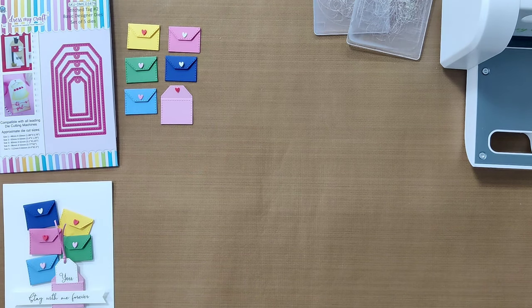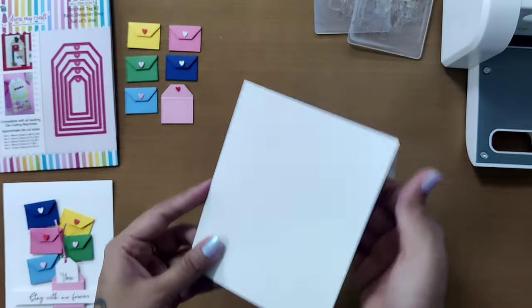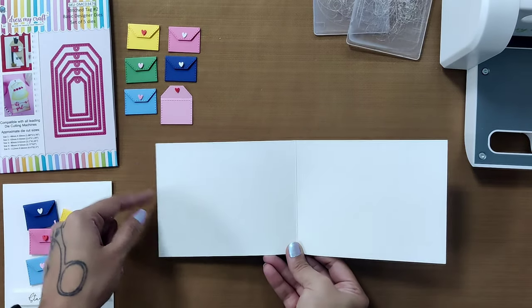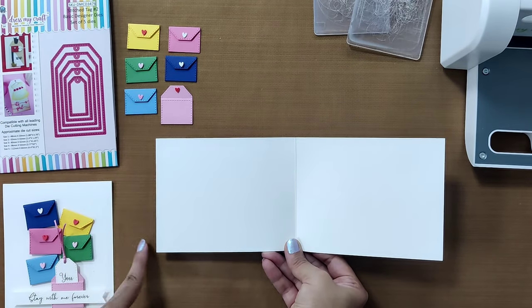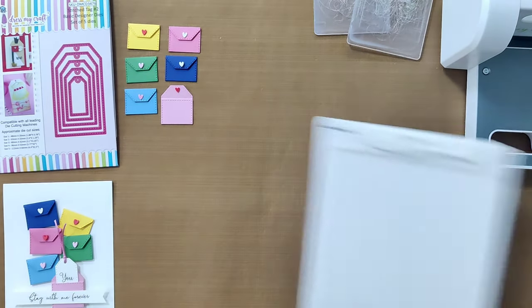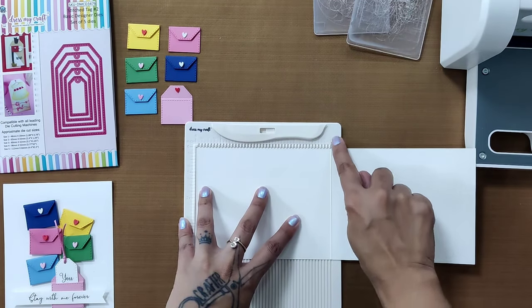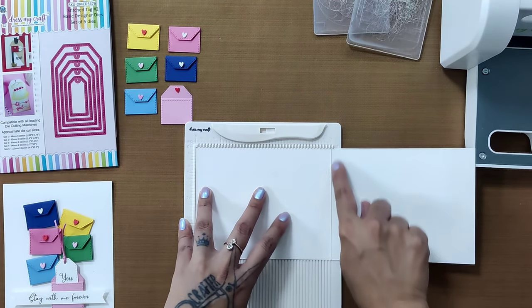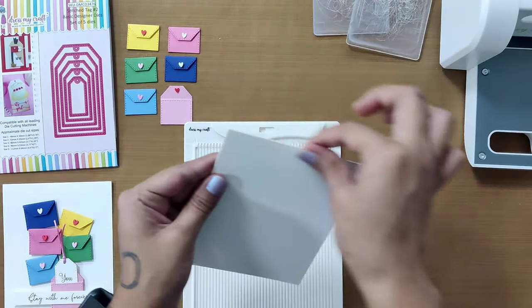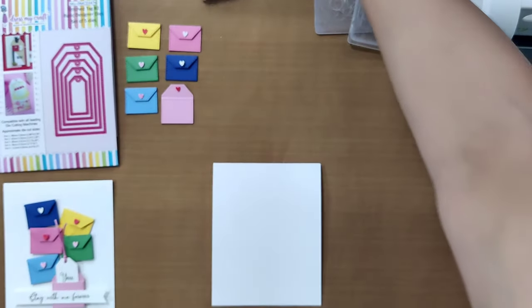Now let's create the card base. You'll need a long piece of cardstock that is four and a quarter inches wide and eleven inches in length. To fold it, place it on the mini scoreboard lengthwise and score at five and a half inches — exactly in half — then fold and burnish it with the ergo bone folder to get a nice, crisp card base.